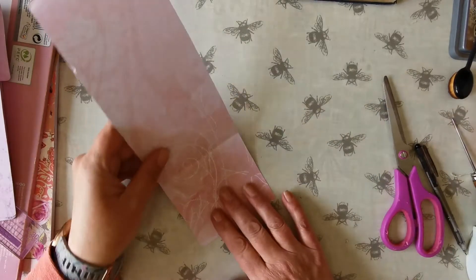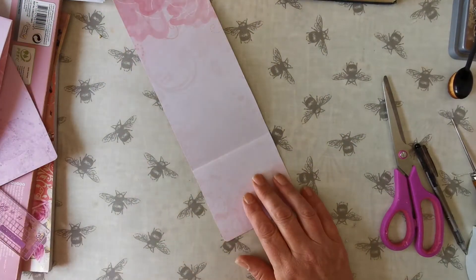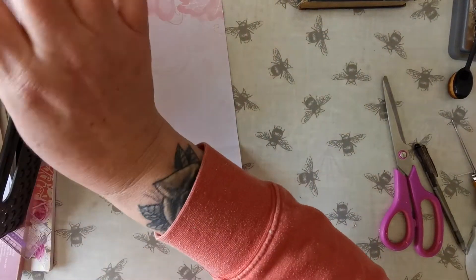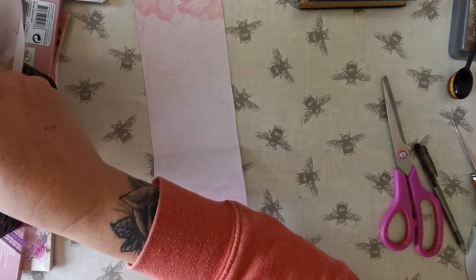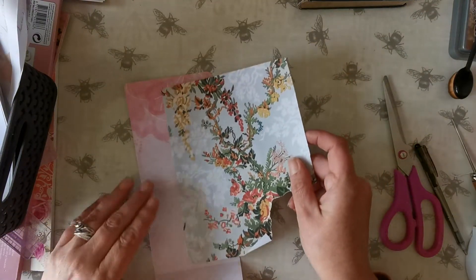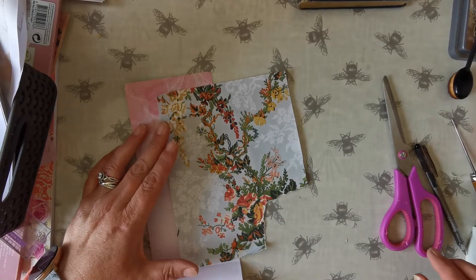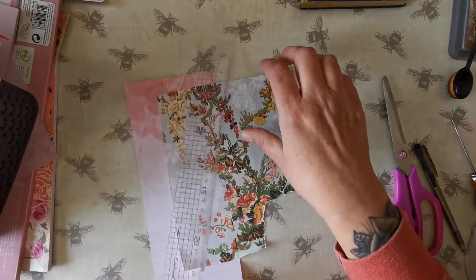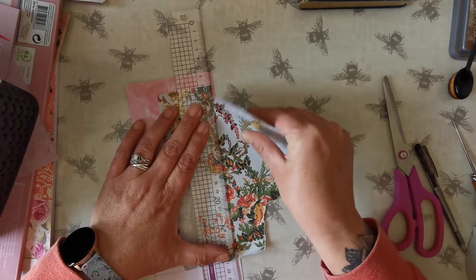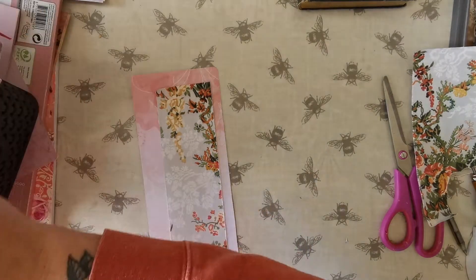So I'm going to get the first bit. Because I know she managed to make four, I've got all my scrap papers at hand. I'm going to go a little bit wider and do those pieces the same width. I think that's enough. So that's my first piece.